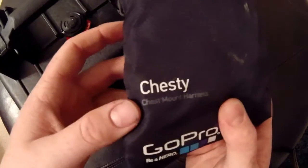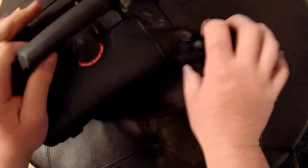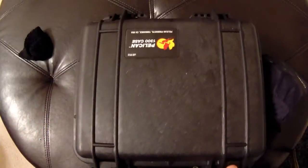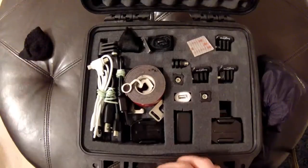I got my chest mount and my head mount in the other bag, and I got my little homemade grip for the GoPro. It comes with this pick-and-pluck foam inside of here, which I'll show you in a minute.